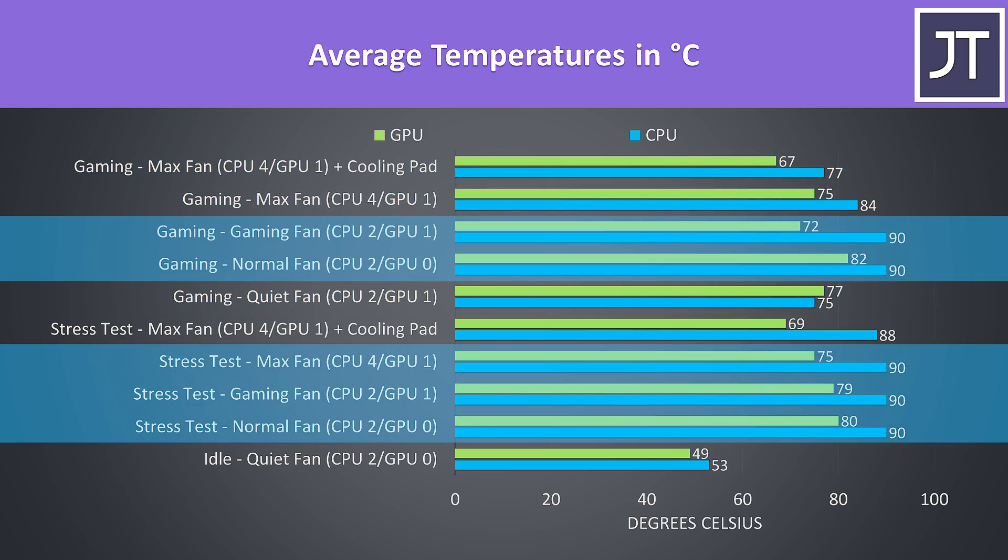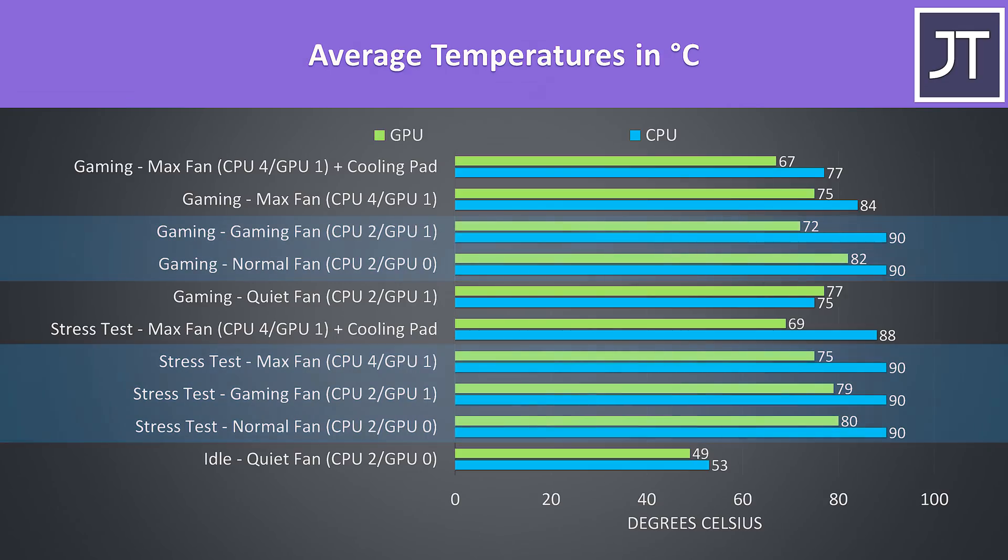The CPU was thermal throttling at 90 degrees Celsius, which we can see happening in many of these tests. Personally I think this is a good thing — Gigabyte are capping the thermal limit to prevent it getting too hot, and as we'll see in the next graph, performance is still great. I never had any GPU throttling in these tests.